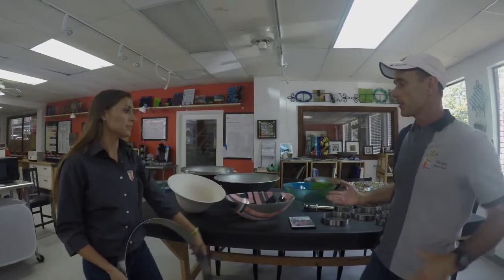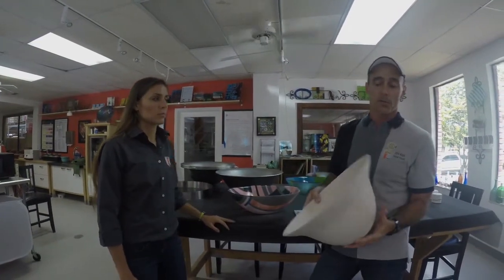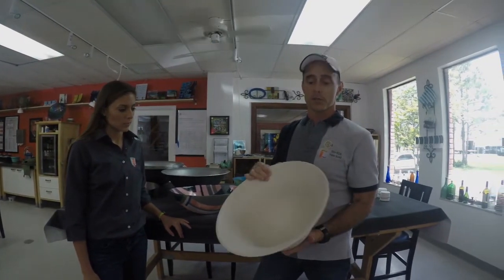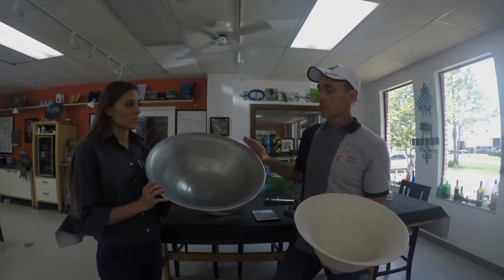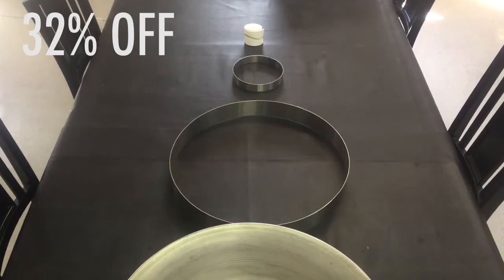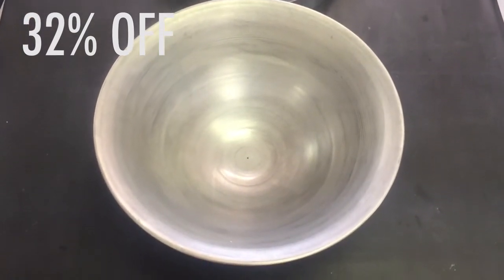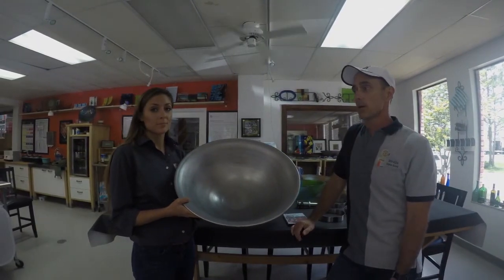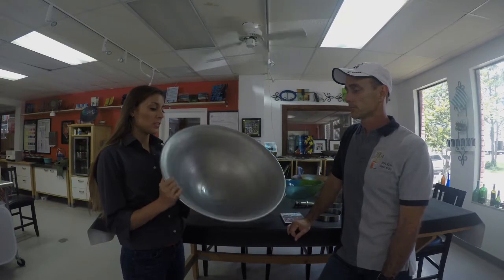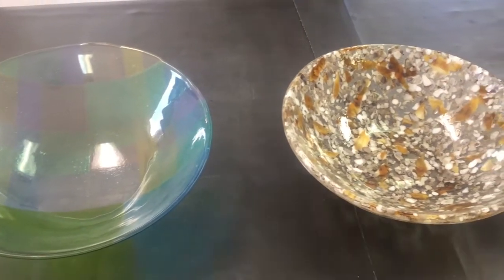One of the great things about a stainless steel mold is you're going to get years of use out of it. The alternative is a bisque mold — there's nothing wrong with bisque molds and they make great molds, but they will eventually wear out. You can see the size difference of this mold. It retails for $250, and if you buy it when you register for a class it's $170 — a great value and a chance to get a mold that can really take you into the architectural glass arena. You can do so much with this.